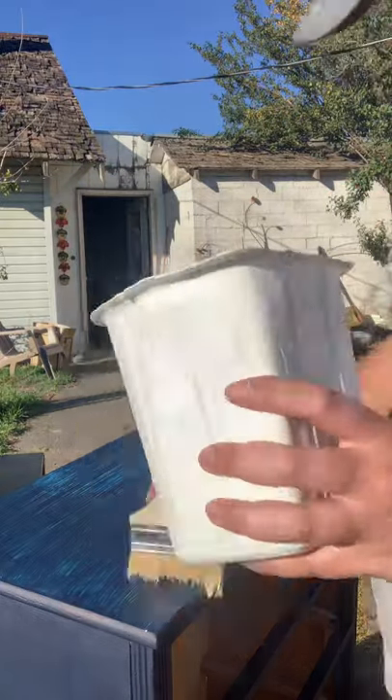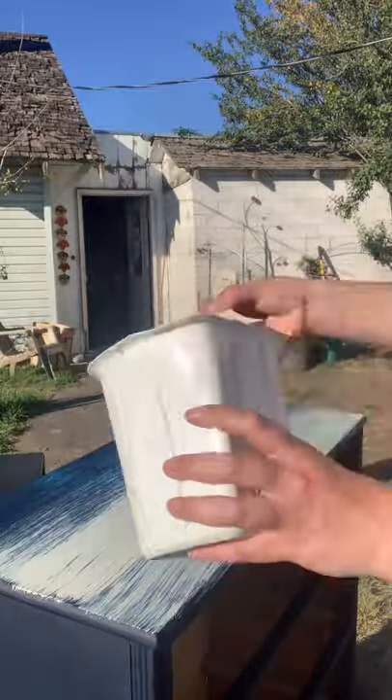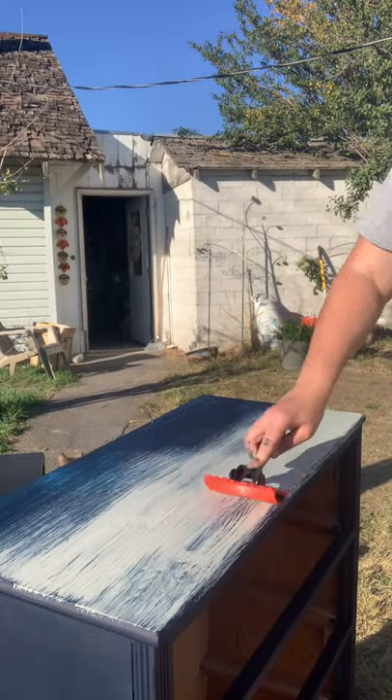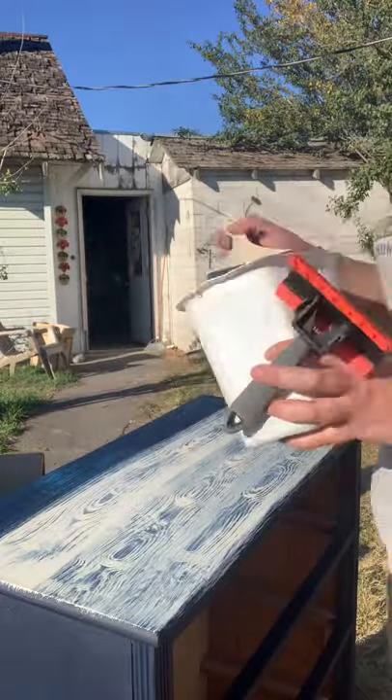I wanted to try something different, so I used my woodgrain tool for the top of this dresser. The more you rock it, the more woodgrain you get.